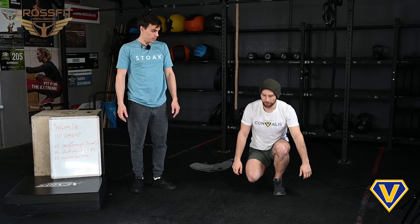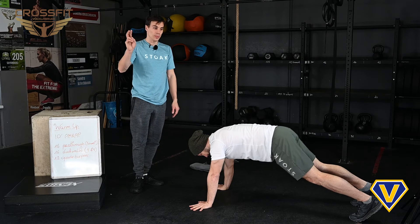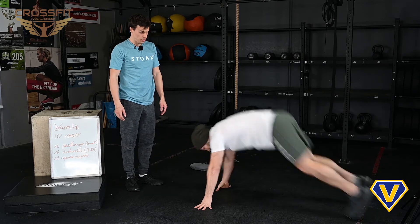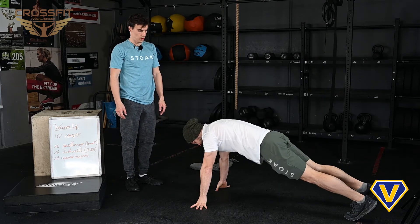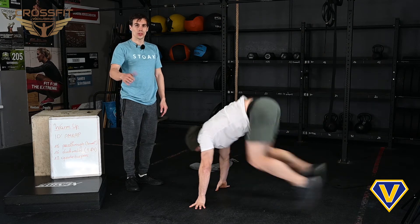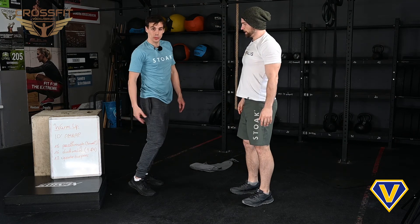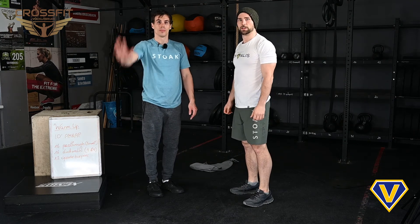Okay, and then we have 12 quarter burpees. A quarter burpee is a normal burpee but without the push-up position — so no push-up and no jump. It's a nice stretch in your hamstrings and will prepare you for the workout. Bye!